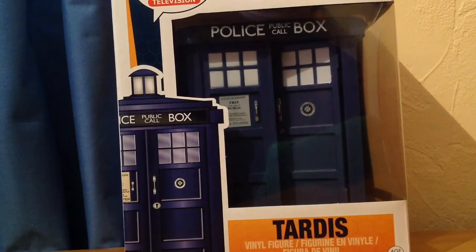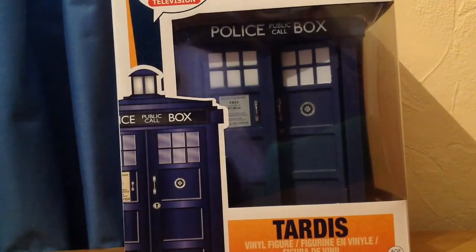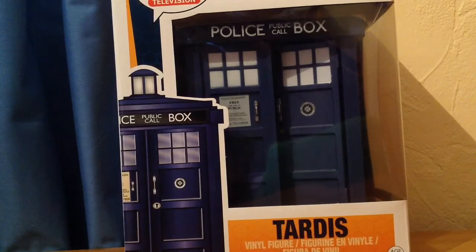I decided to get this one first — it's my first 6-inch Pop, and I just think it's a really good jumping-off point for the Pops. Next, I'm probably going to get the 4th Doctor or the 12th Doctor.